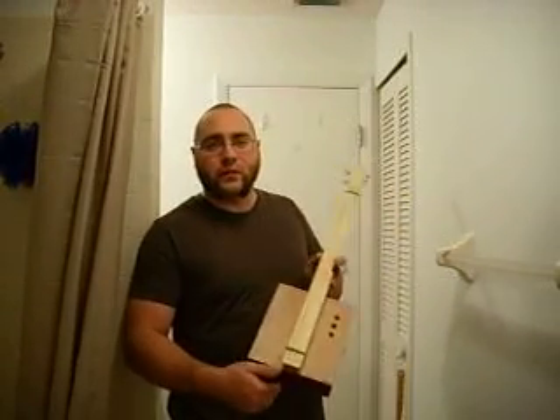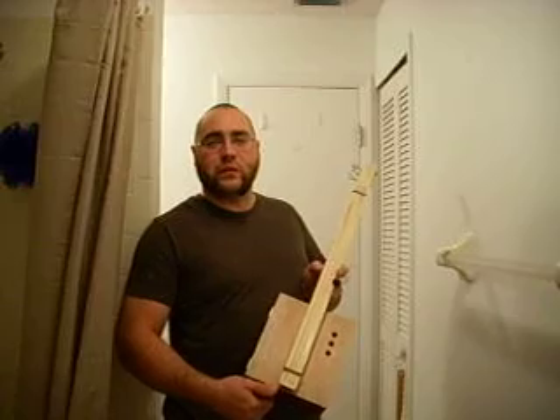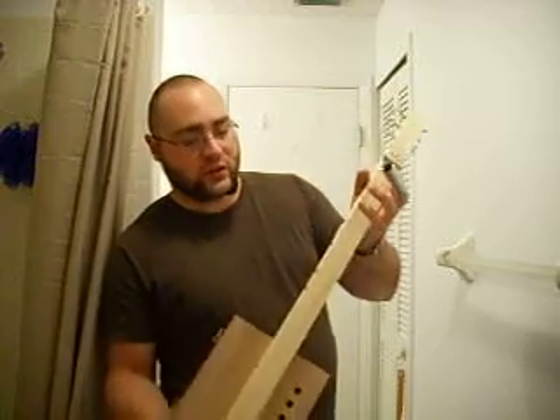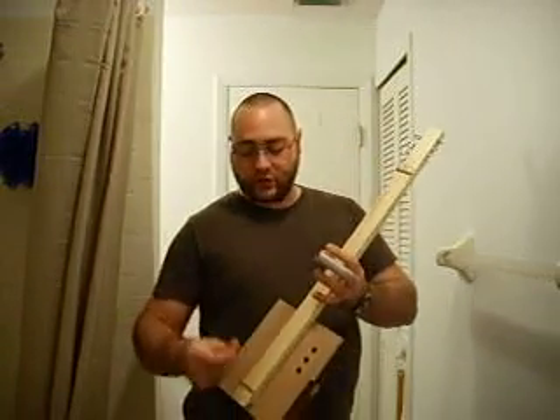If you're in Cigar Box Nation you will see my photo blog about our one evening of mass production. We produced six of these guitars in one evening, and tonight I grabbed the first of six, did the fret marks and finished tuning it up. They all have strings on them but we let them sit over an edge so the strings can stretch.